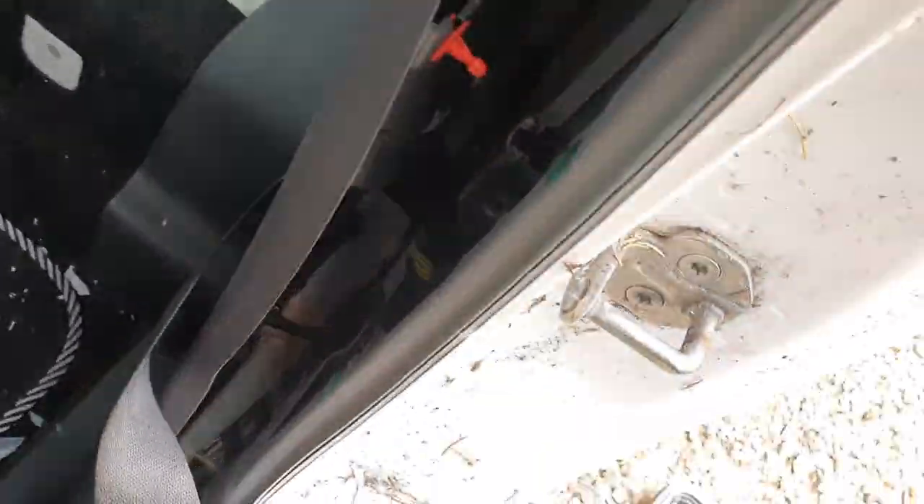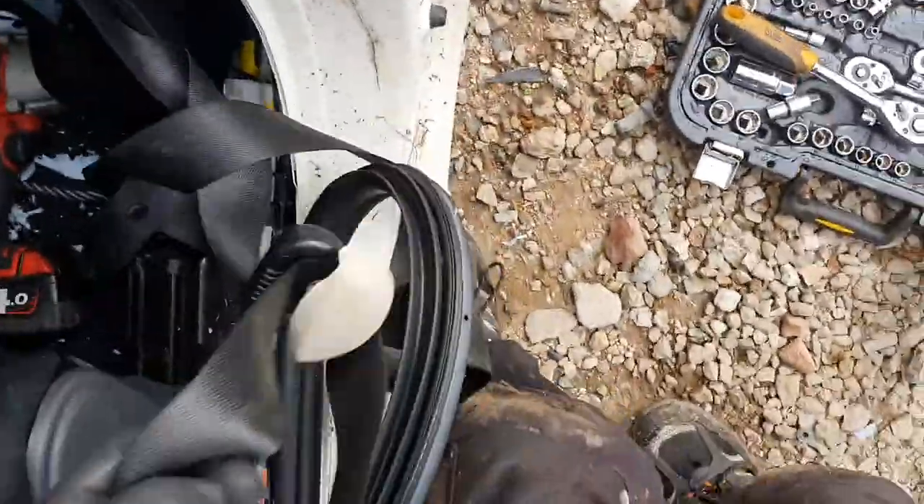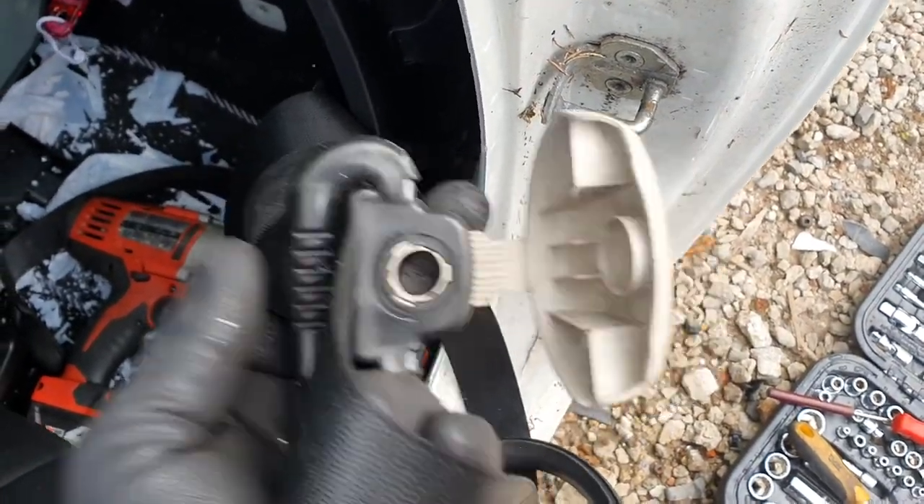Take off your strap on the top — there it is. Lift off your white clip, and that reveals a 17mm. You can see two 17s there: one there, one on the other side.